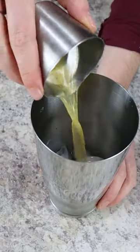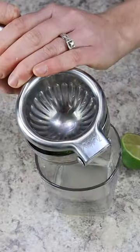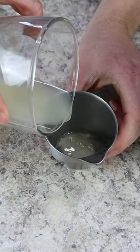Next, squeeze half an ounce of lime juice. Fresh is always better than the bottled stuff, so take some time and squeeze it yourself.